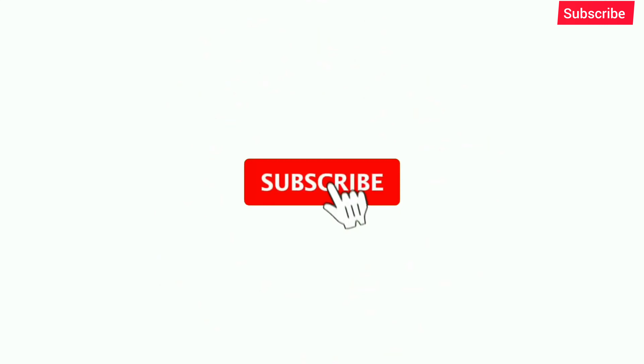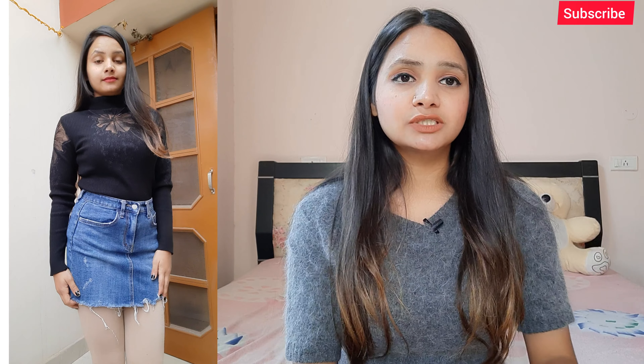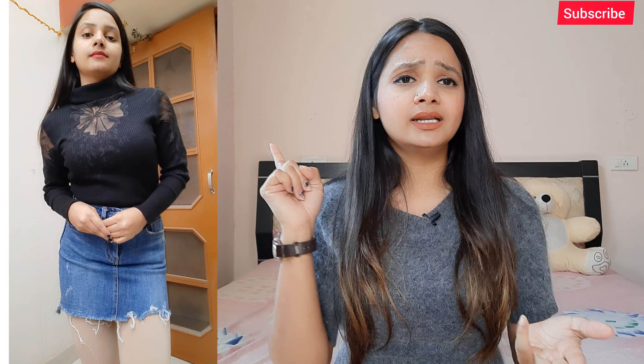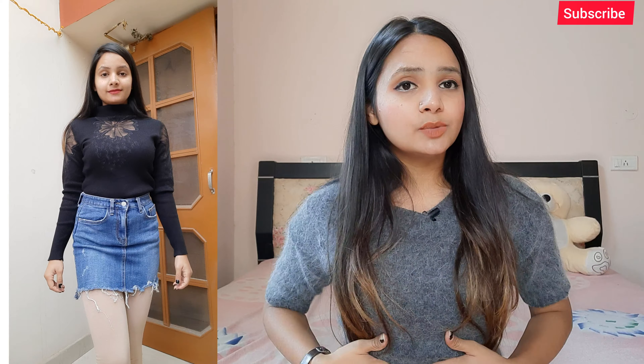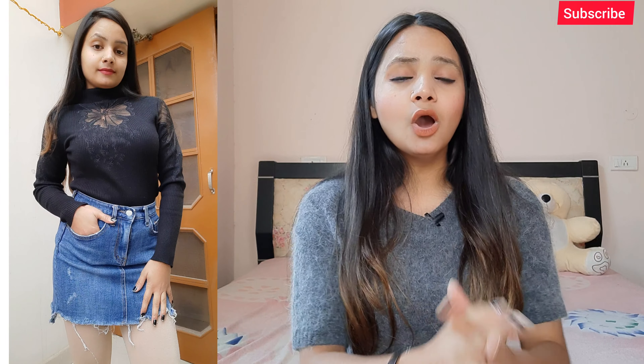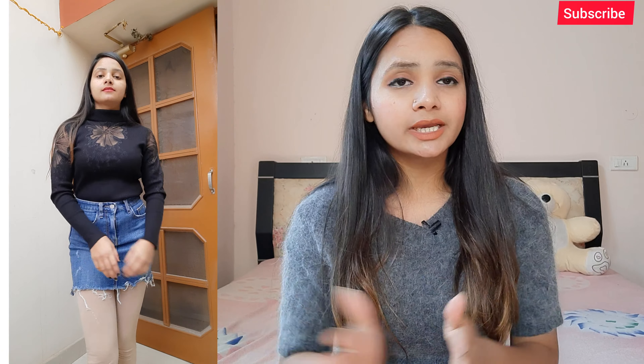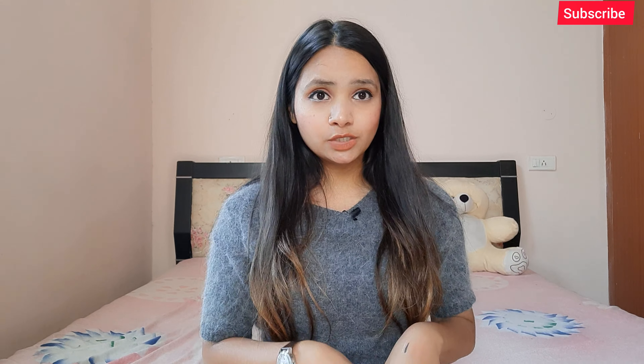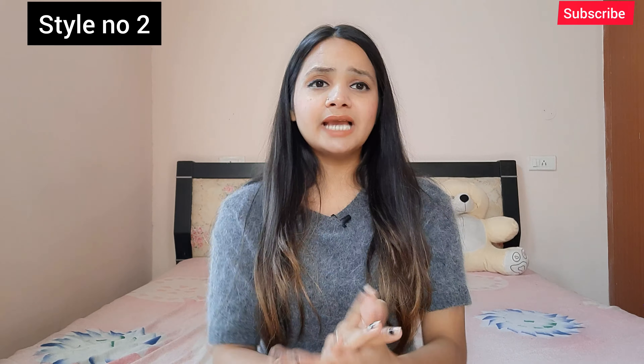Starting with the very first style — I have worn a black high neck sweater and underneath I have styled a denim skirt, giving a very stylish look. If you have any black high neck or black color sweater, just wear that sweater and pair it with the denim skirt and you'll be good to go. The blue and black combination is superb. Don't forget to wear stockings underneath for winters — these are warm stockings so you'll stay stylish and warm at the same time.